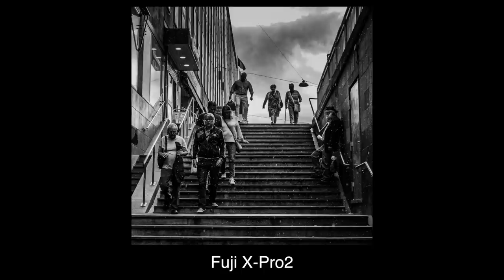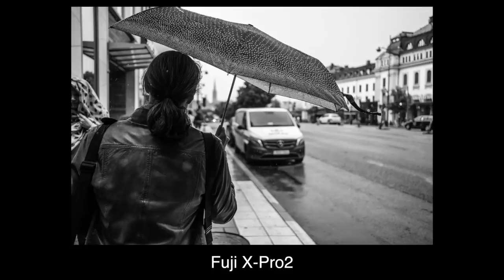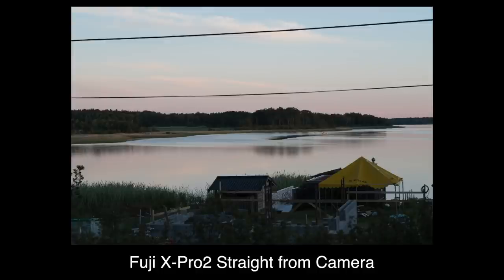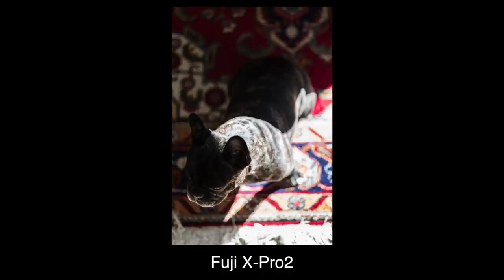So I will keep shooting with the X-Pro2 for a while. Like with all cameras, there are of course a bunch of negatives as well, but that goes without saying. Check out my other videos, follow me on Instagram for new pictures every day. Until next time, bye!